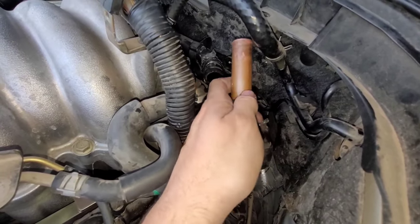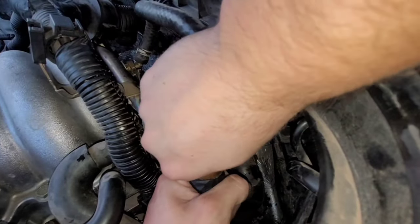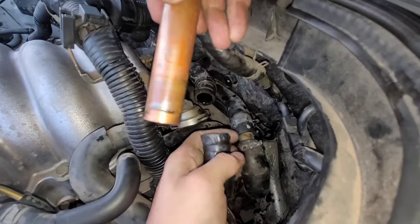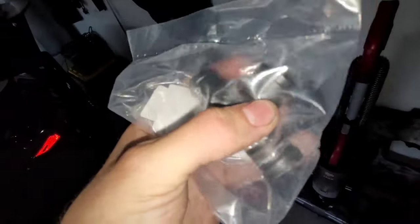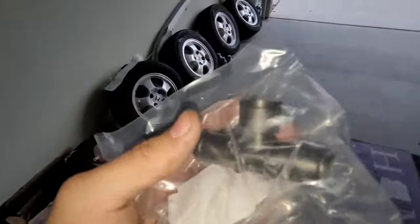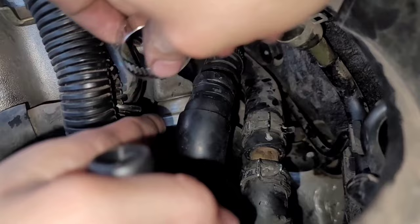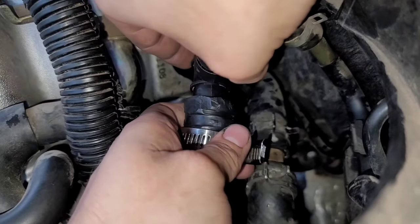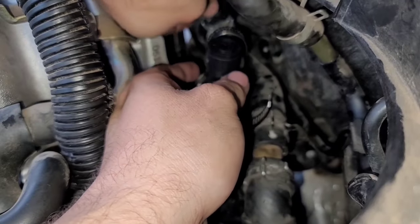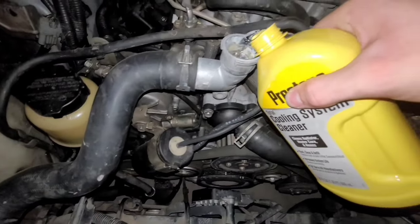Right now I'm removing the old copper bar they used to seal it up — the original plastic bleeder hose broke off just like the thermostat housing. I'm using a screwdriver on each end to pry it off. Here's the new one I got from Amazon. There are metal ones I highly recommend, but this one was only about 10 bucks versus 40 plus shipping for the metal version. So we're going to install this one for right now.